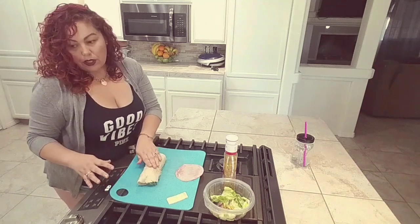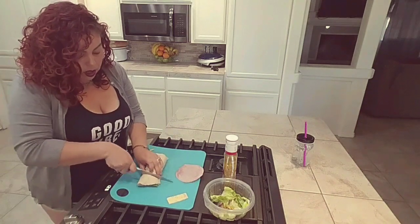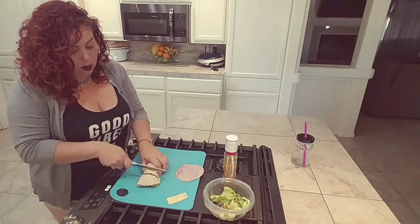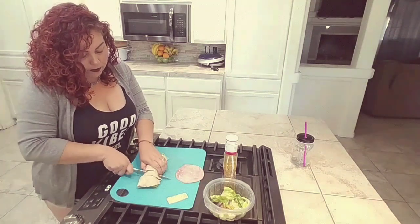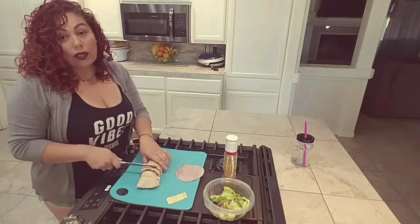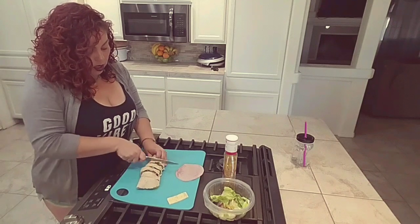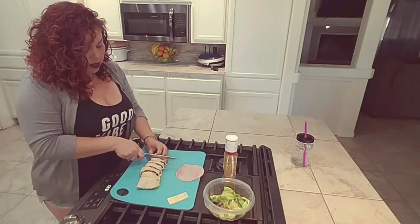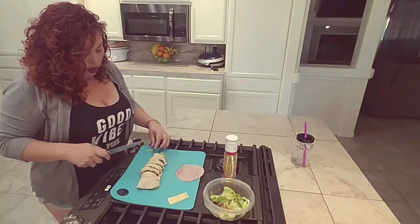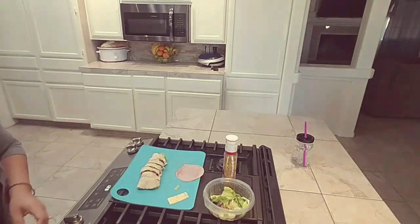Now what I'm going to do is cut it into little bites that I can snack on later if I don't feel like finishing this whole wrap right now. These also make great lunches — on the go, you don't have this huge sandwich that you're taking everywhere with you.